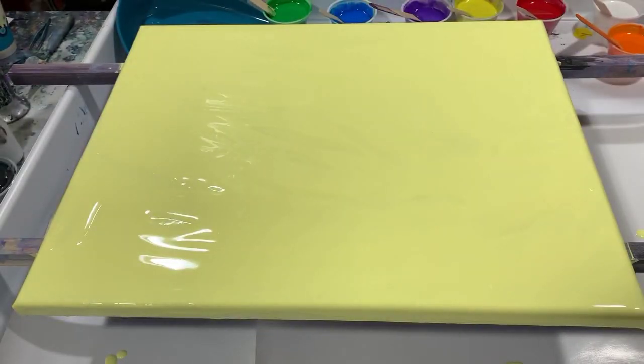My pouring medium today is two parts Floetrol, one part paint, a squirt of GAC 800 added to all the paints, and about a tablespoon of Liquitex gloss medium and varnish. I've found this combination to be just wonderful and I think I'm going to stick with it. No silicone is added today.